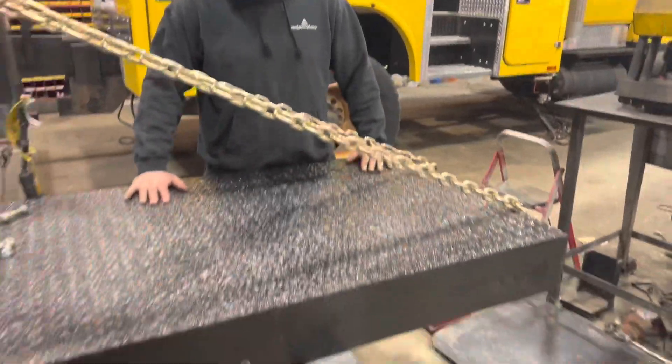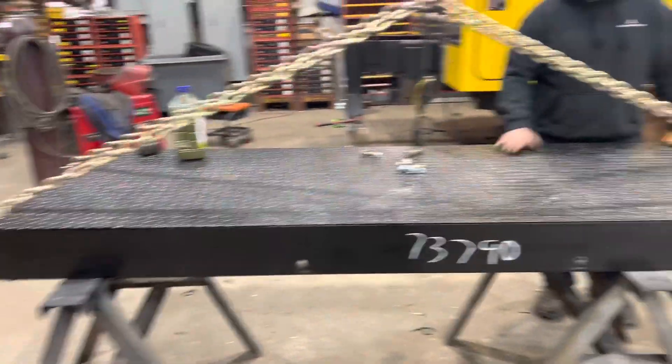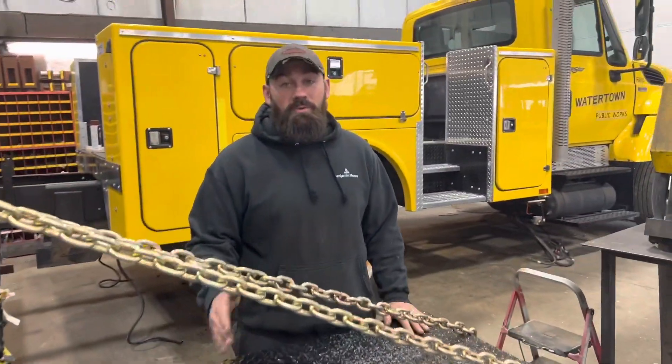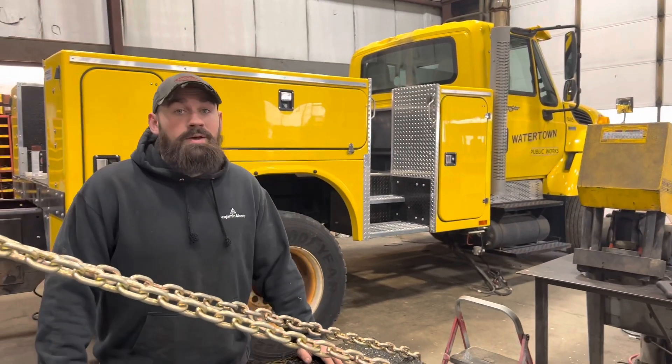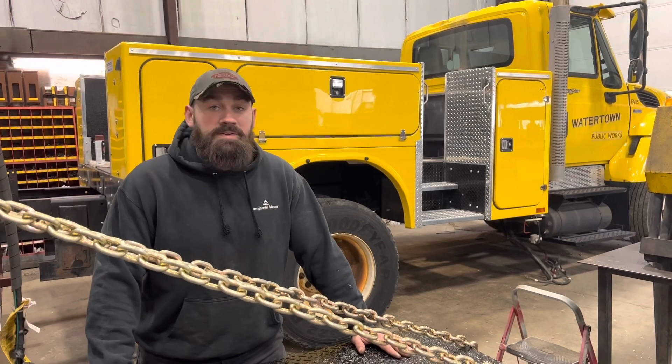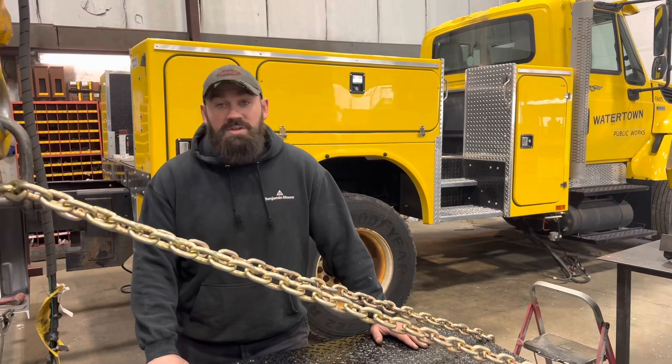Here's the tail shelf that's going to be going on this truck. You saw it before when we were getting ready to put the body on — this is what it looks like all mounted up and ready to rock and roll. She'll be getting a new lift thrown on after we're done with the tail shelf.